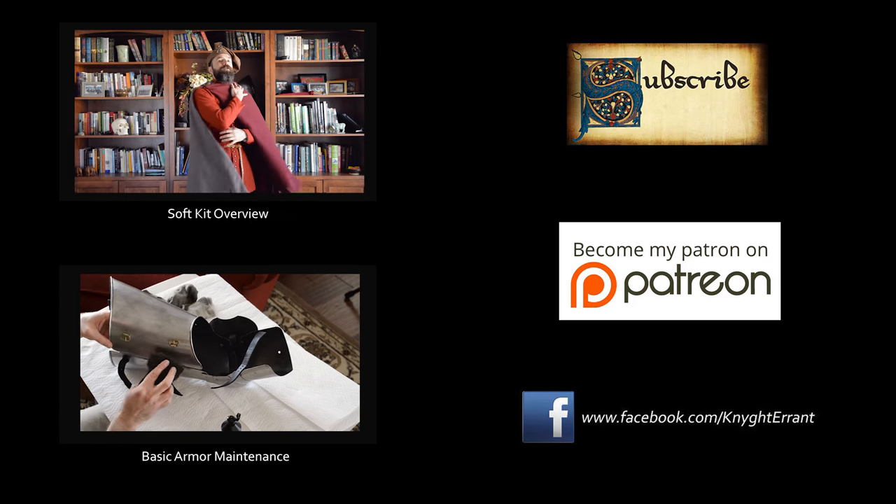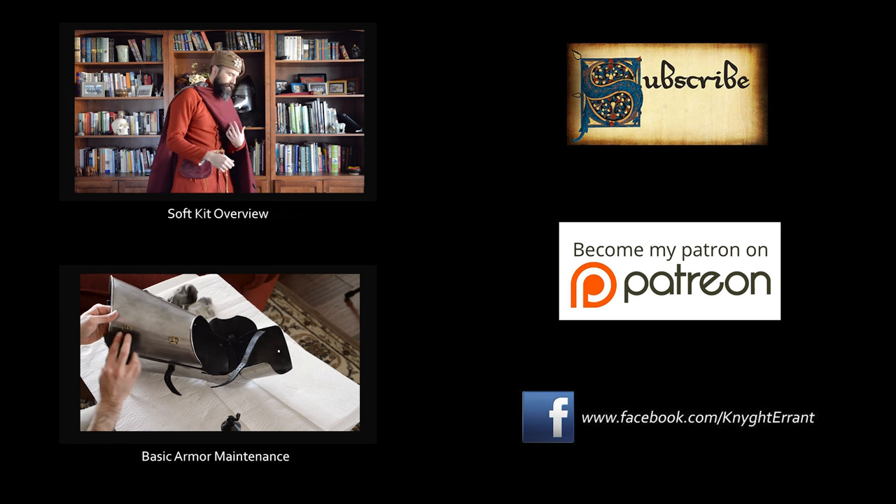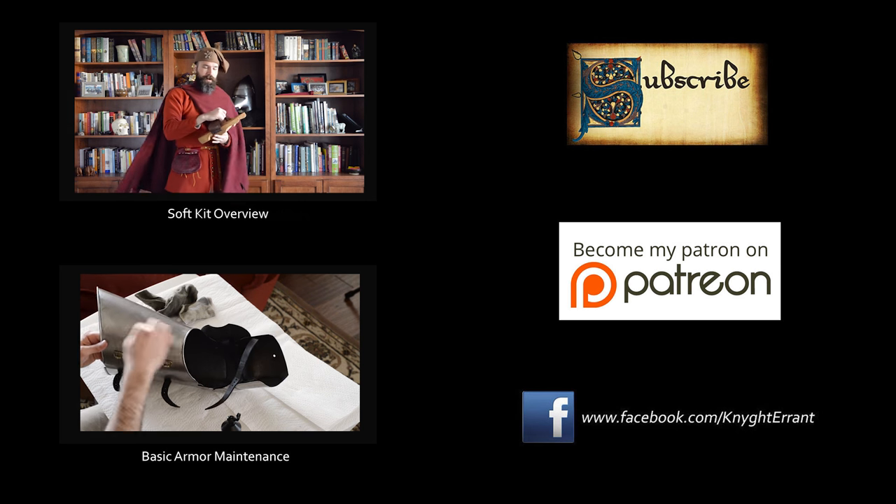And that is pretty much how to maintain mail in the modern day. I know a lot of you guys are interested in armor maintenance in general — from the historical standpoint that will be its own video in the future and we'll talk about some of the period methods for armor maintenance then. So until then, I hope you guys enjoyed the video and found it useful and informative. Thank you very much to all of my Patreon supporters who have decided to help support the channel — I very much appreciate what you do. Please give the video a like, give me a thumbs up, subscribe if you haven't already, share the video with your friends, and follow me on Facebook if you'd like. Until next time, thank you for watching. Bye.